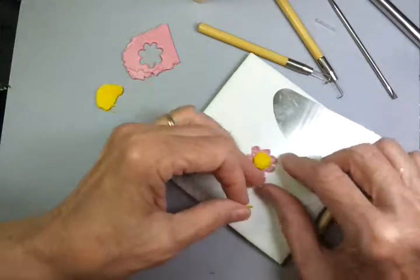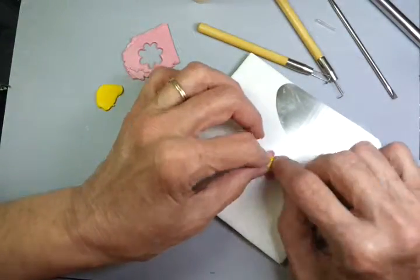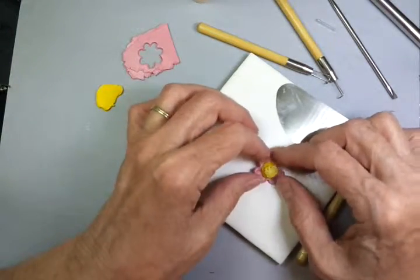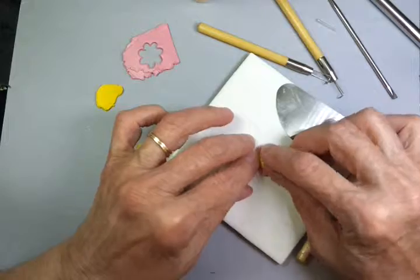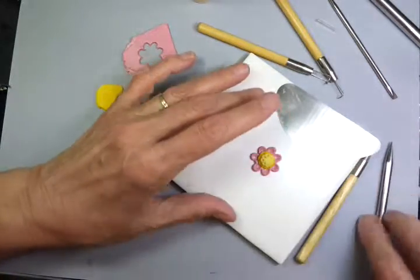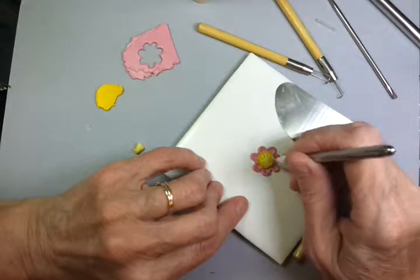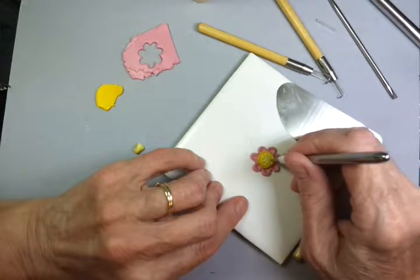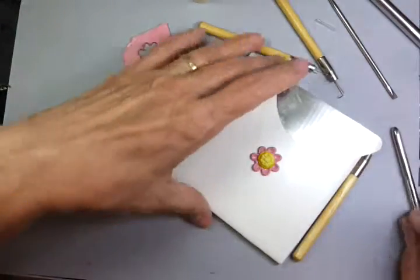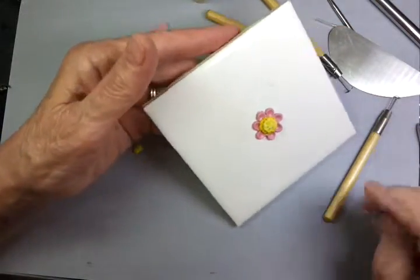Place in the center. To secure it, you can take the shaper and gently form a little circle that presses downwards, poking as we did before. And you've got a flower with a nice big fluffy center.